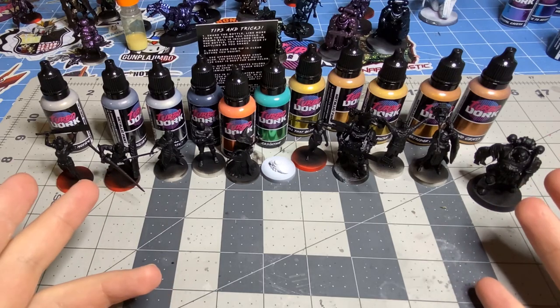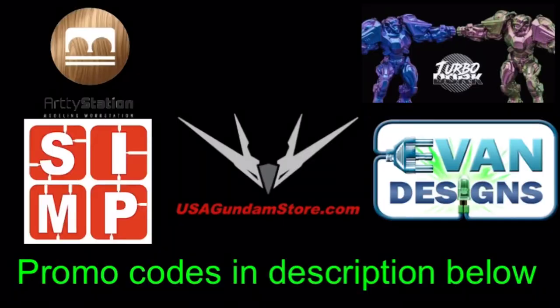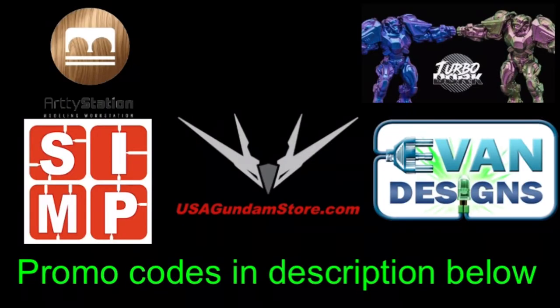Today we deal with a metric ton of Turbo Dork paints — their metallics. Not So Average Builder is brought to you by these great retailers; there'll be promo codes in the description below.